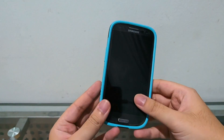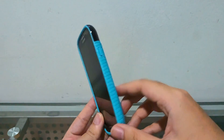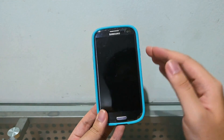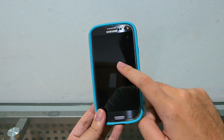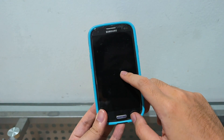Hey guys, welcome back to yet another video — first video in 2024. Here we have a Galaxy S3, the big boy. Last video we talked about the little boy, the bitty boy; this time we're talking about the big boy. About 2022 I showed you guys that this phone got Android 13 — well, guess what? In 2024, this phone got Android 14. Amazing. I have no idea, but this phone is 12 years old.